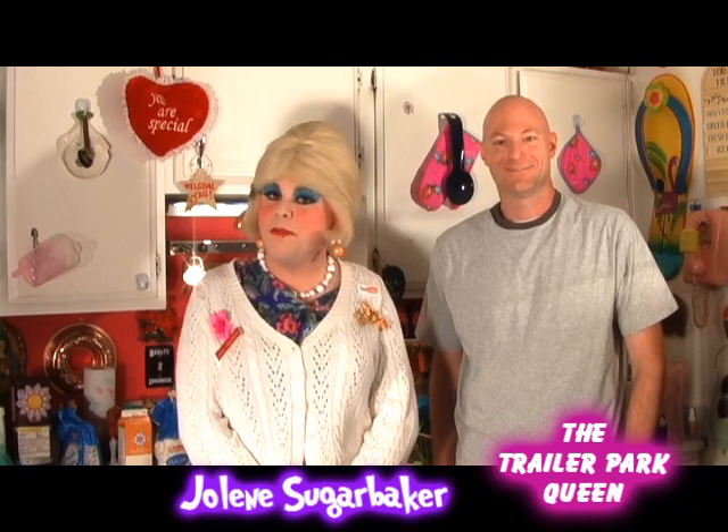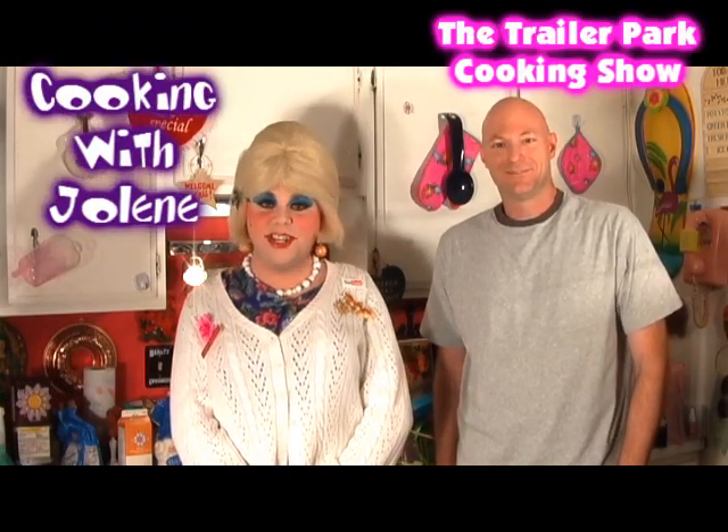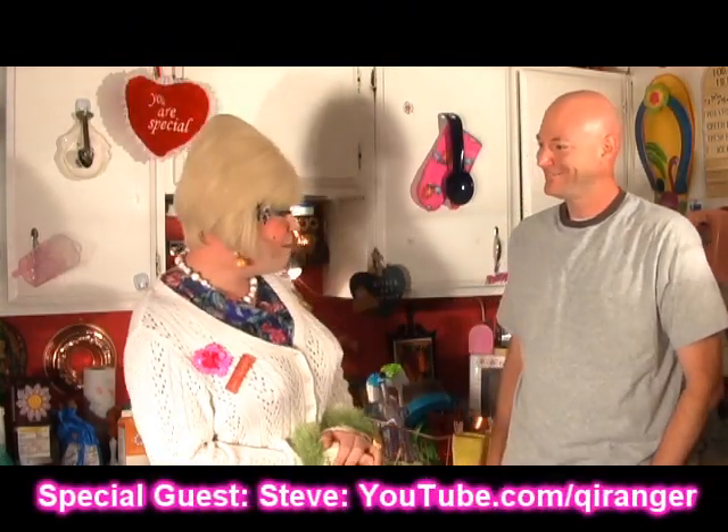Hi there trailer park fans! It's Jolene Sugarbaker, the trailer park queen, and welcome to the trailer park test kitchen and another edition of Cooking with Jolene — the trailer park cooking show where I teach you how to live on a budget and do it the trailer park way. I'm so excited. Today we have a special guest in the trailer park test kitchen: Steve! He's my friend on YouTube and he stopped by — he's been traveling in the area, right?